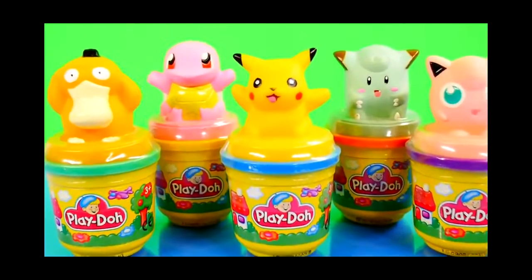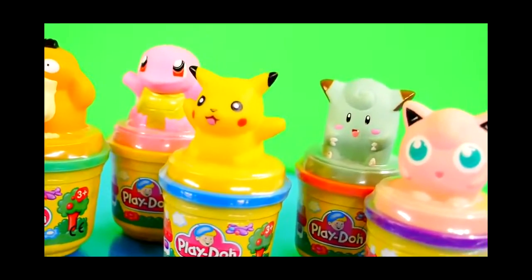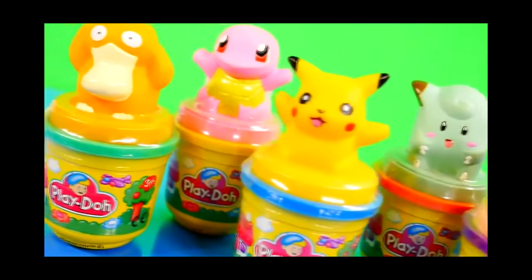Hey guys, this is Disney Cars Toy Club and today I've got the Pokemon Play-Doh Stampers to show you. We've got five in total, so let's get started.